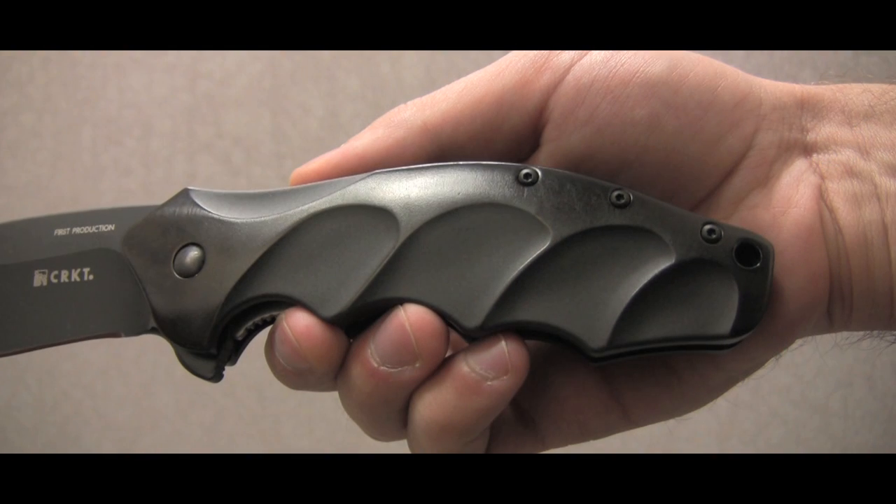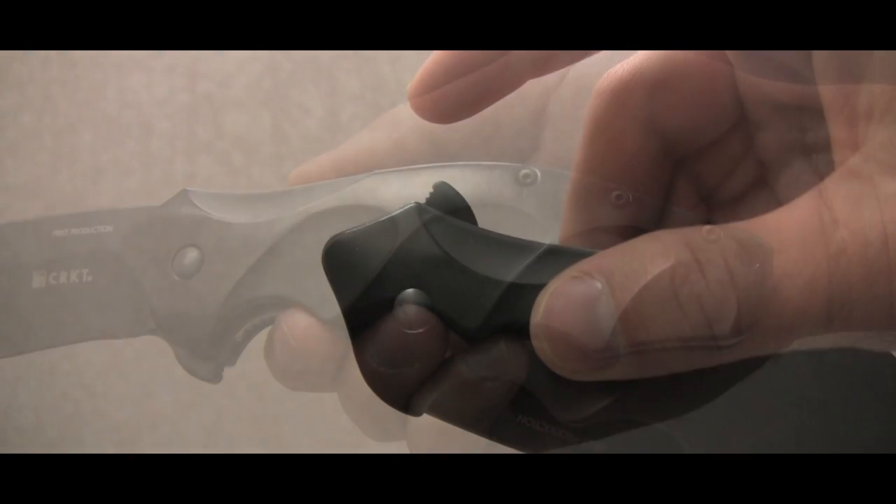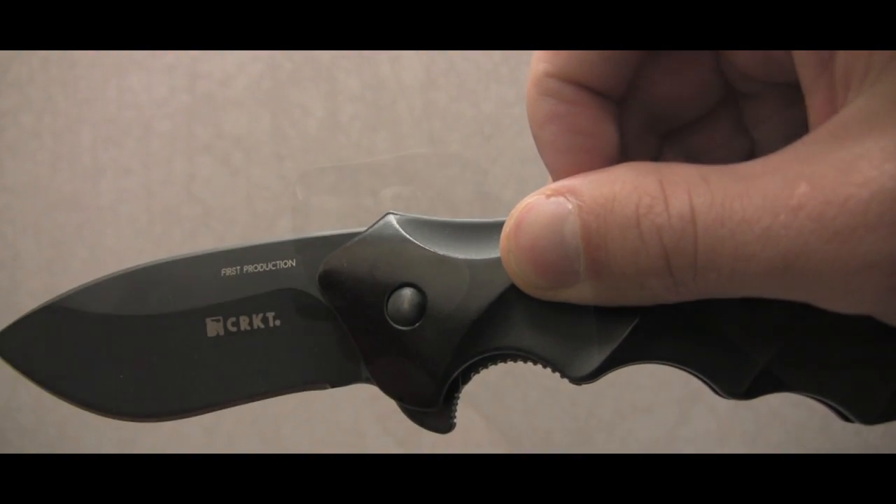The ColdForge handle has finger grooves that allow for a better grip. As with the Ripple, the Foresight uses a ball bearing system that allows for an easy opening.